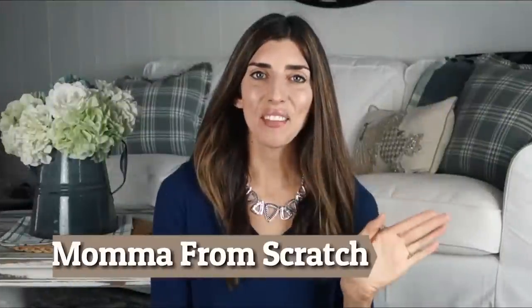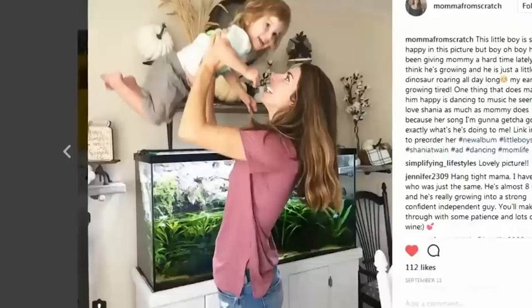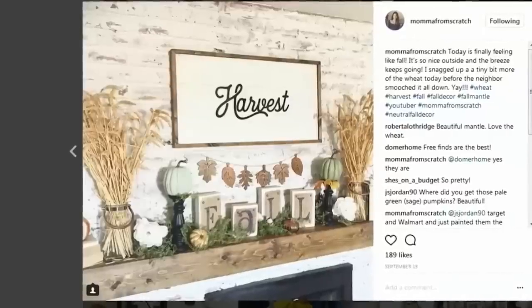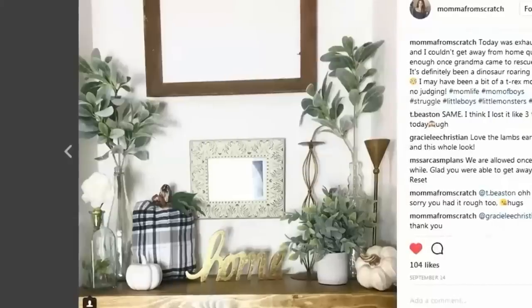I know it seems a little bit early to be talking about Christmas ornaments, but if you want the cutest stuff from the Dollar Tree, now is the time to go. I'm super excited because today's video is going to be a collab with the sweet Emily over at Mama From Scratch. If you haven't checked out her channel, I highly recommend that you do. She does a lot of mommy type videos, but she also does a lot of Dollar Tree and craft projects, and I think her stuff is so cute. I love her style.